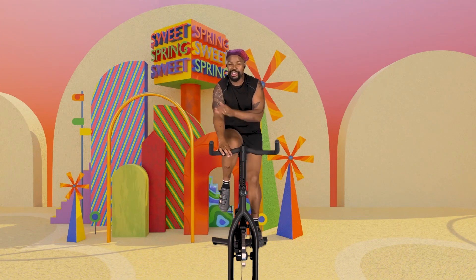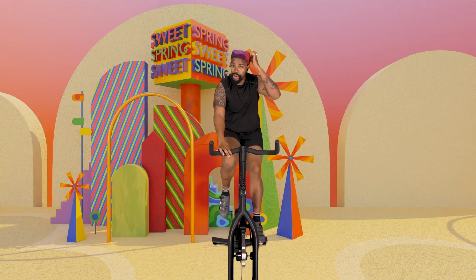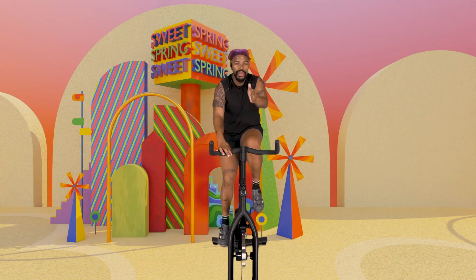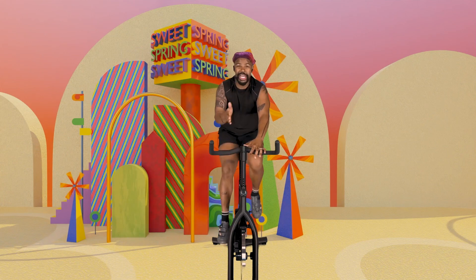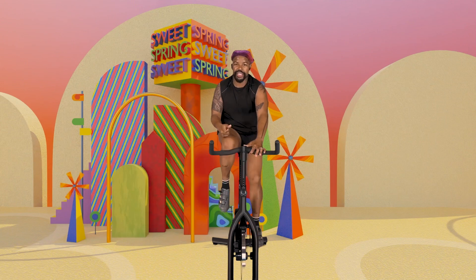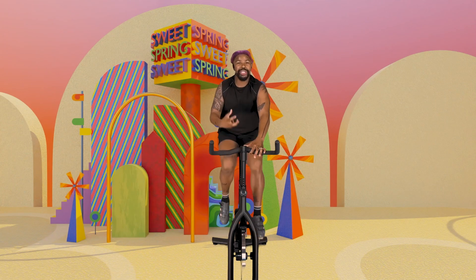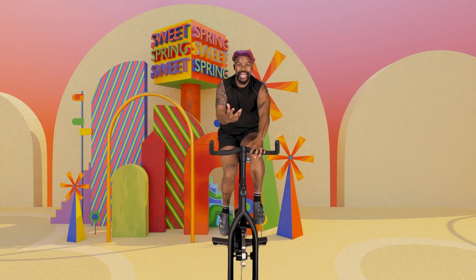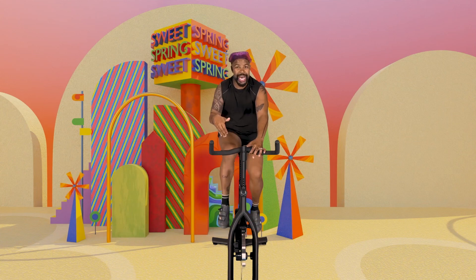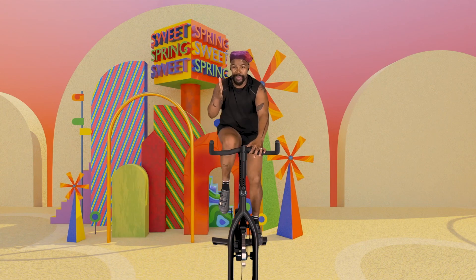So you notice I don't touch my resistance right away — no need to. All I need you to do is find that heel. The biggest thing is finding the beat first, because if you find the resistance first, your beat may be off. So I always like to coach our riders into finding the beat first without the resistance. Right now my wheel is super light — it's no challenge here — but I've got the beat.